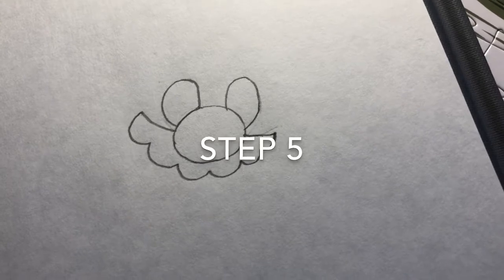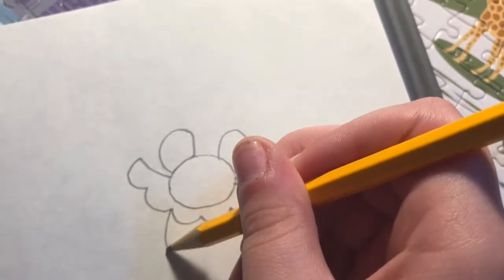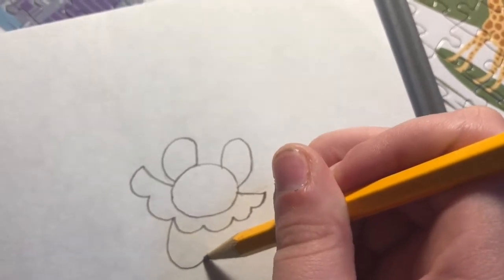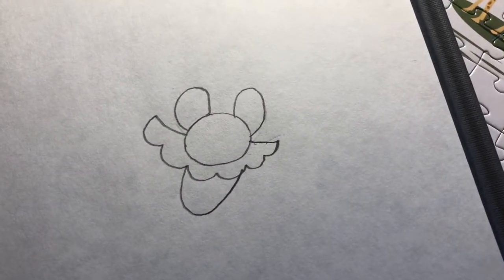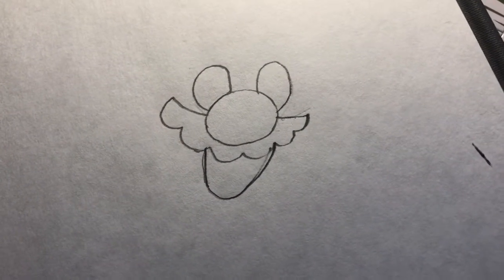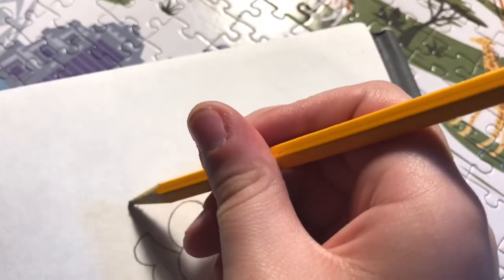Step five. Under these curves, we draw a semi-oval. That will be for Mario's smile, just so that he can say hello. Pretty good. Step six. We draw the outline of his face. That will be his full head.